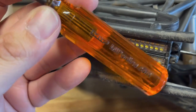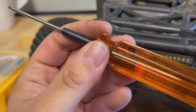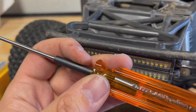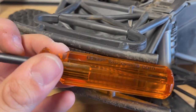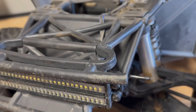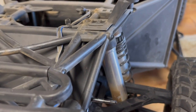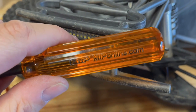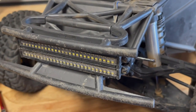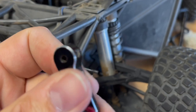Now I have the MIP allen wrenches and these things are legit. They haven't stripped a screw yet and they fit all the allen head hexes perfectly. I highly recommend these — stop messing around with your Traxxas ones. This wouldn't have been stripped if I was using these before. I'll drill it out and get it out.